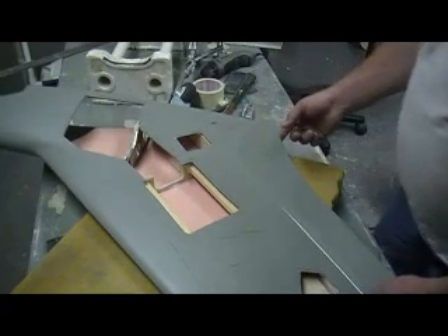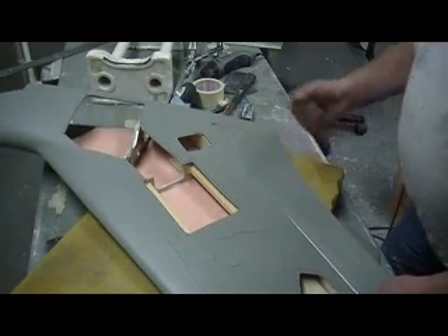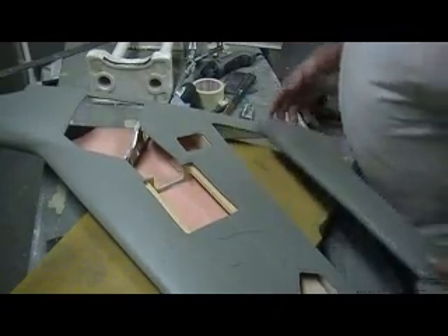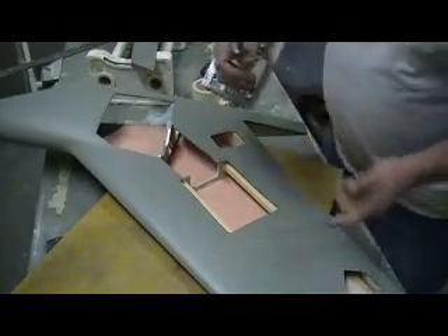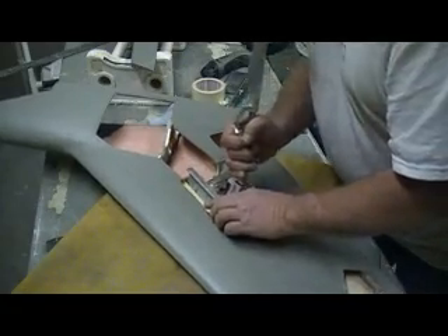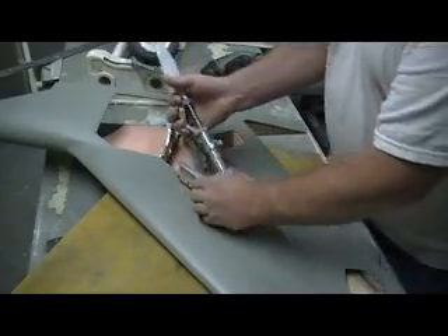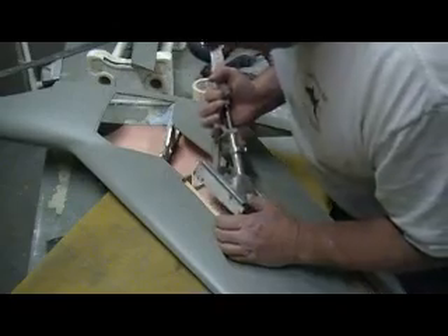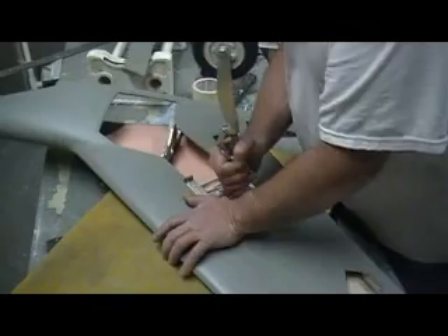It won't go much more than that, but I'd like to get just a little bit more so I can get full flat. Check this out — this is the right gear for this wing.